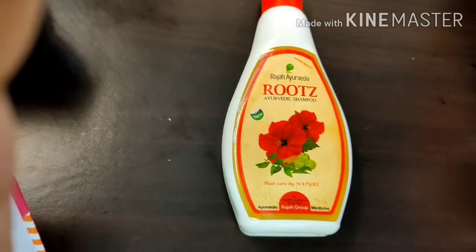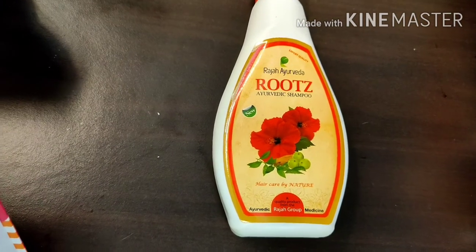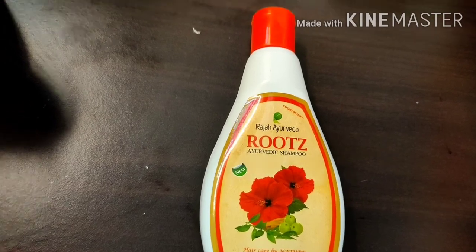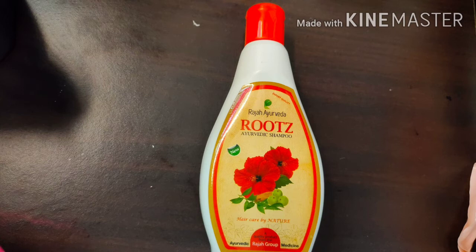Raja Ayurvedic Roots is pointed to maintain the Donovan Surf. Can you buy Medi Life here? The shelf price in Singapore is $12, and the shelf price is $9. We are excited to buy this shampoo. This shampoo is a very healthy shampoo.